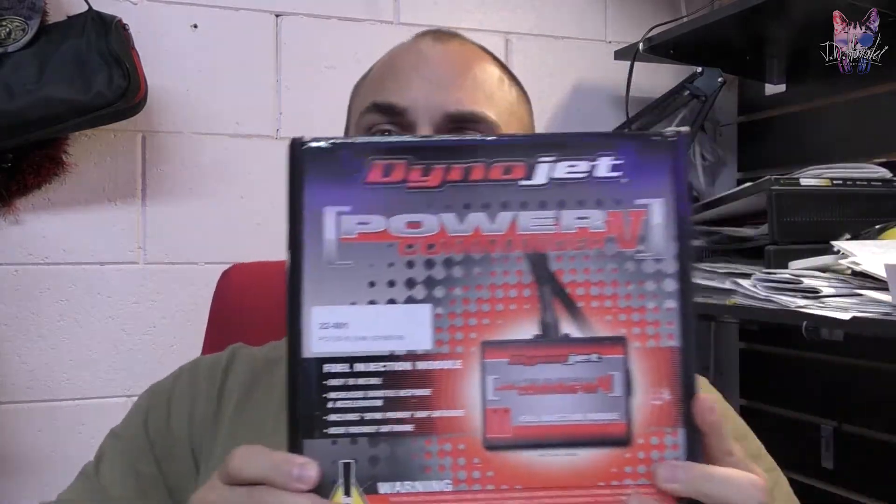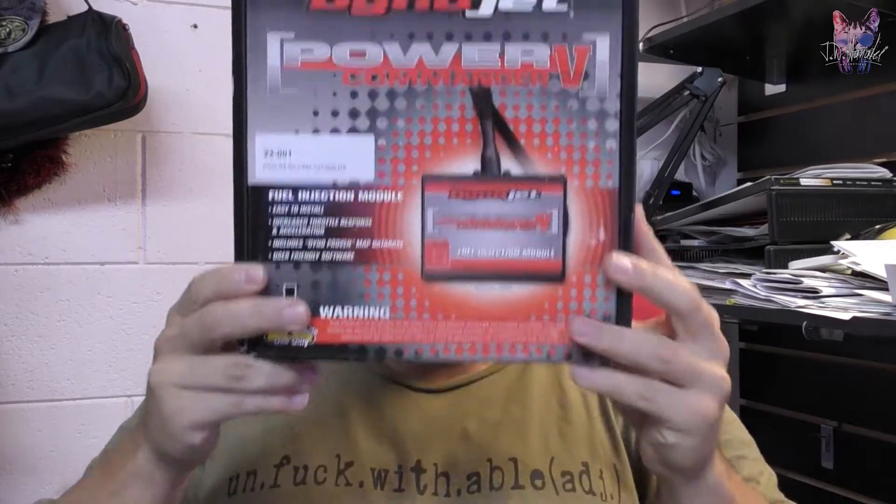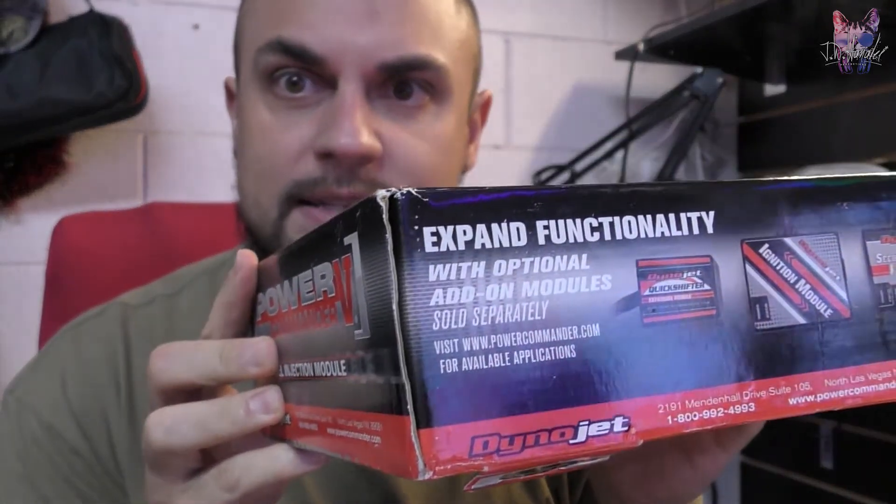I'm very excited today. I'm going to open this Power Commander 5 — a true unboxing, purely because I got so excited that I opened it already. But I did put it back in the box, so I'll show you guys what's in the box.